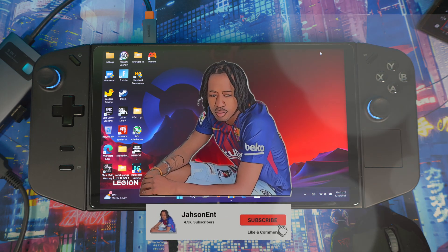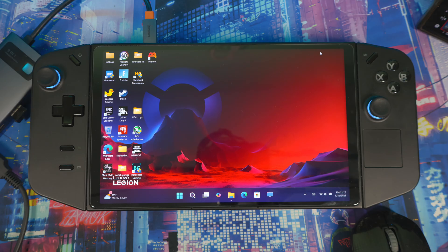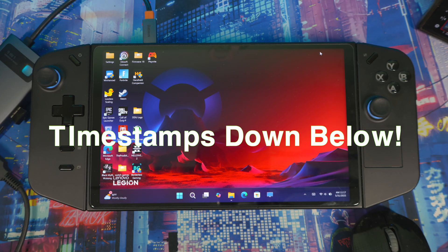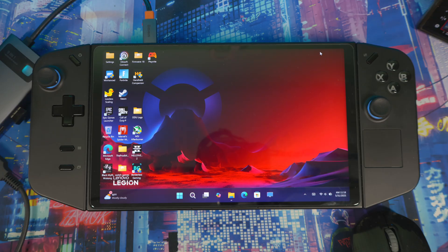Welcome back. SteamOS is officially out now from Valve, so everyone can install it on their devices — the Lenovo Legion Go and also the ASUS ROG Ally family. It's been out for a week and I've been using the preview/beta version on my ASUS ROG Ally. I'll be doing the installation of the official release on my device right now and showing you all the steps.